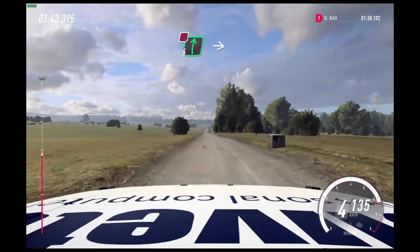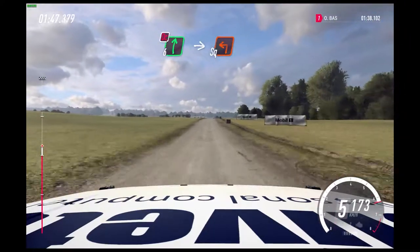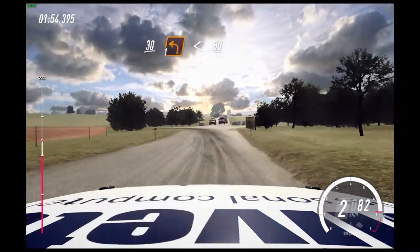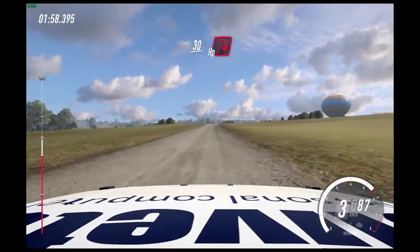Slow 6 right, don't cut. Turn square left. 30. Turn 1 left, opens 80. Crest, 30. Turn unseen, heaven right.